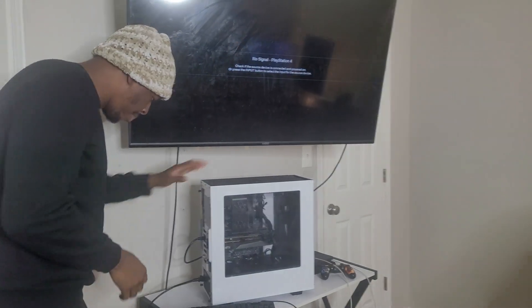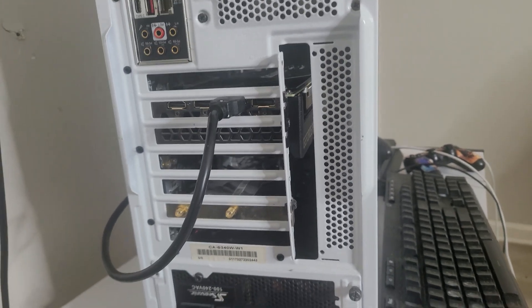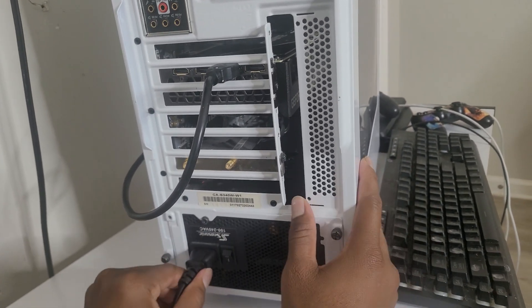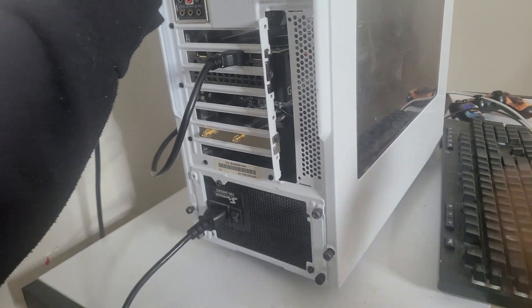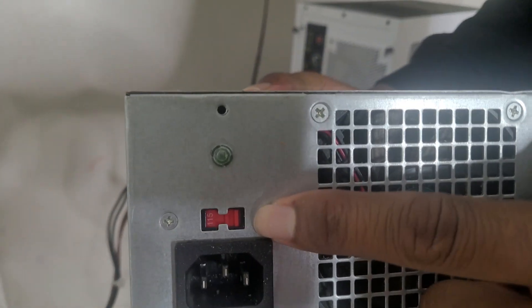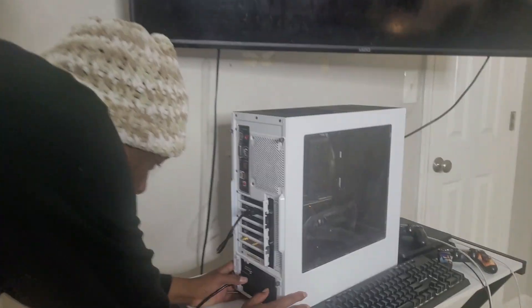Tip number two: a power supply will have a switch — make sure you turn the switch on. Tip number three: make sure that your cable is nicely tucked in. If it's only partially in there, you won't get any power. Also, some power supplies have a second switch — make sure you set it to 115, because if it's on a different frequency you won't get any power at all. That has happened to me before, so don't make the same mistake.